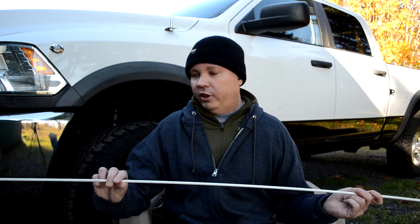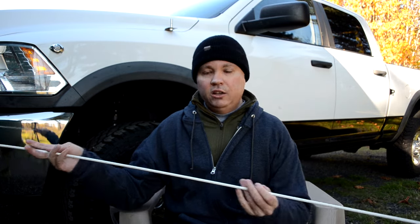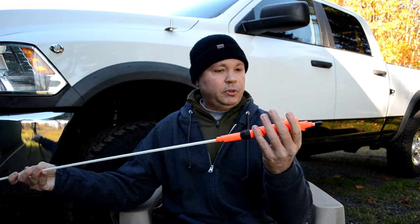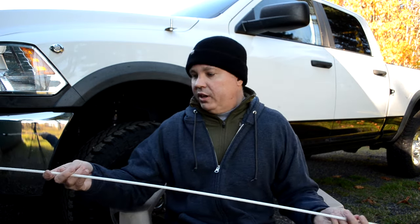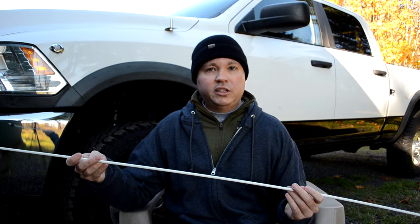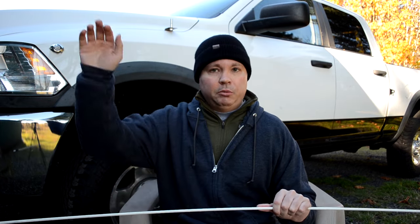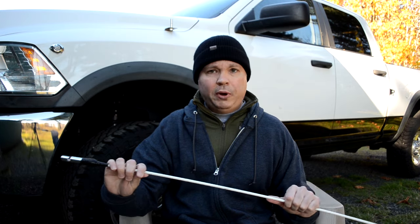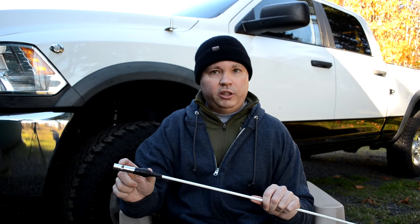What I have here is a standard ATV safety flag — a seven-foot flag mounted on a fiberglass pole with a plastic flag on the end. These are typically required in sand dune areas, basically anywhere you have undulating terrain where you may not see someone on the other side of a hill. When you buy these, there's typically a large bolt on the end, and what I've done is cut that bolt off with a hacksaw.